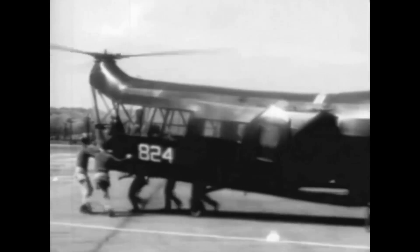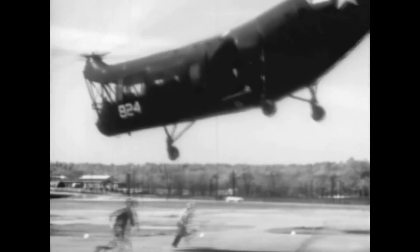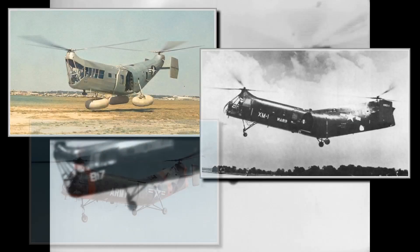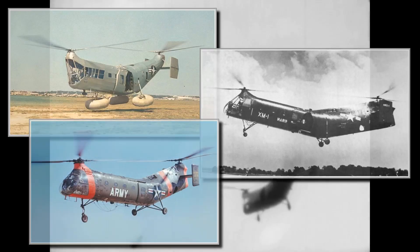These were the first tandem rotor helicopters used by the US Armed Forces. Though their development started during WW2, they paved the way for the later big twin rotor transport helicopters, and the designs based on these early models were used for decades by many countries. They were the Piasecki HRP-1, HRP-2 and the H-21 models — the so-called flying bananas. Let's see the history of these helicopters today.